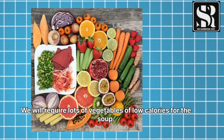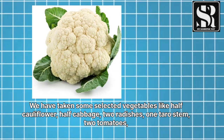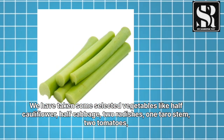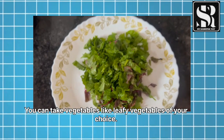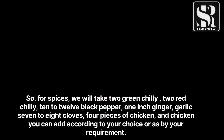For making the soup, we will require lots of low calorie vegetables. We have taken some selected vegetables like half cauliflower, half cabbage, two radishes, one taro stem, two tomatoes, and some leafy vegetables of your choice.